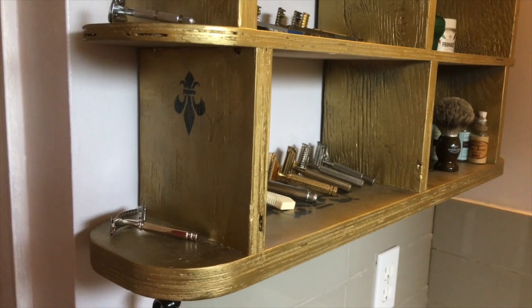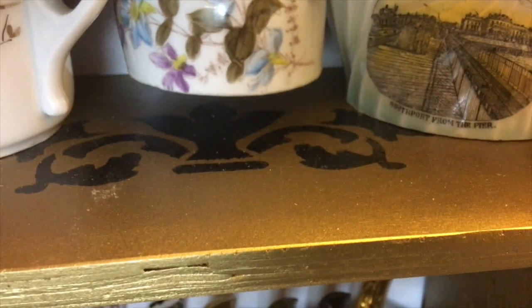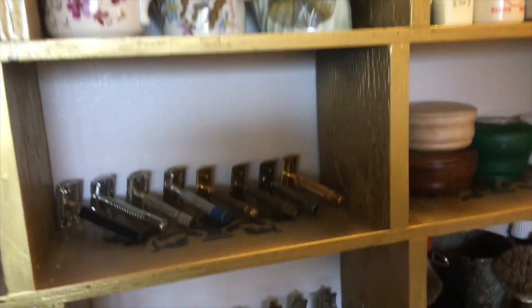All righty guys, here's the revealing! As you can see, I've got the fleur-de-lis stenciled in on the side. It's also on each of the level platforms, but of course that's not going to be seen since it's so high up.